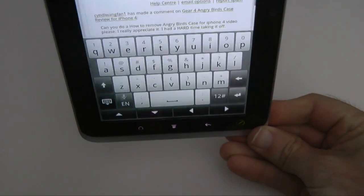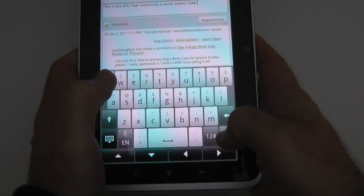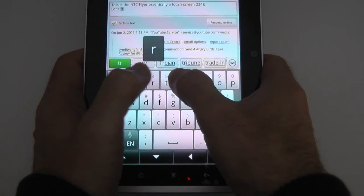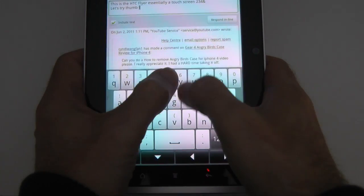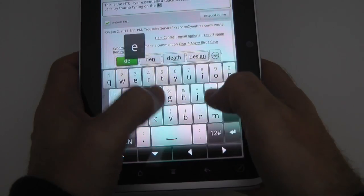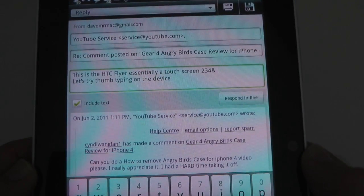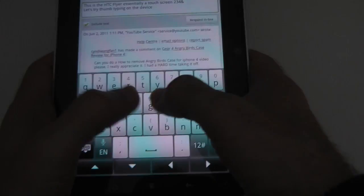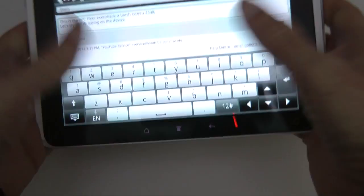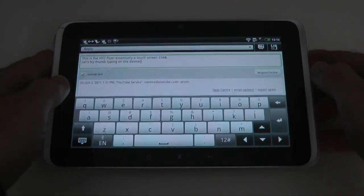It does work in portrait as well. Let's switch around to the portrait size keyboard. Now you could hold this in the hand and try some thumb typing — so let's try thumb typing. And it's corrected that one, so it's done a really good job of actually correcting my typing as I type. That was pretty comfortable actually, typing with the thumbs. I do prefer it in landscape, but in landscape you can only just reach those middle keys — you've got quite a stretch to reach across.